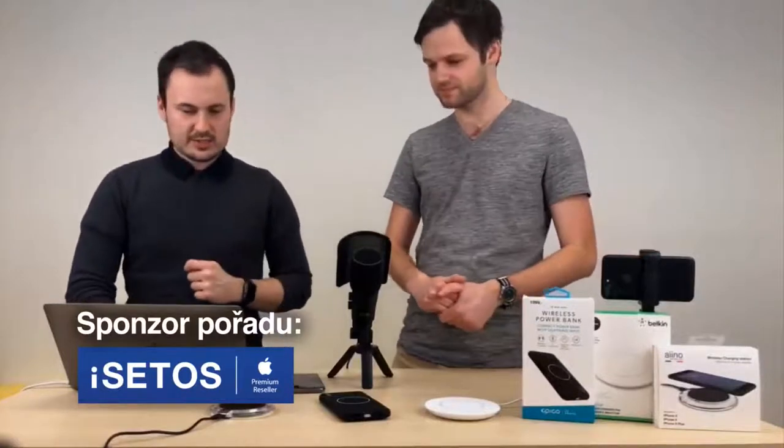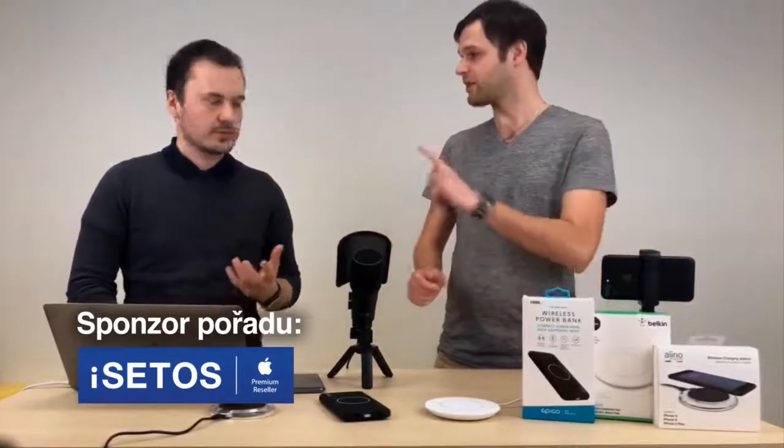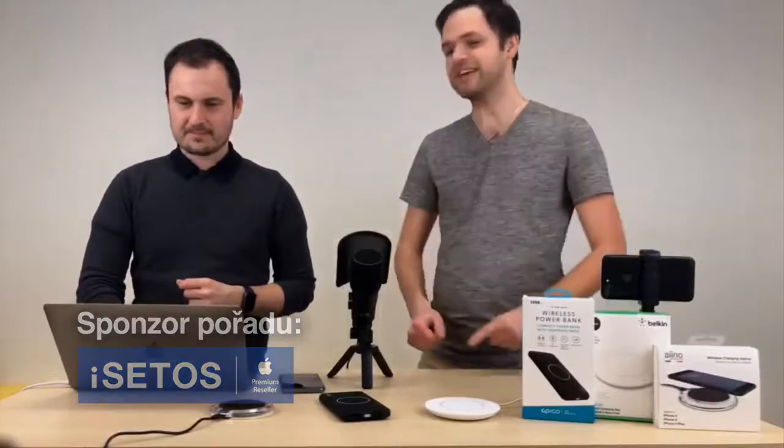Úplně na začátek si myslím, že se sluší říct, jaký je rozdíl mezi drátovým a bezdrátovým nabíjením. Bezdrátové nabíjení – k tomu nepotřebuješ kabel.